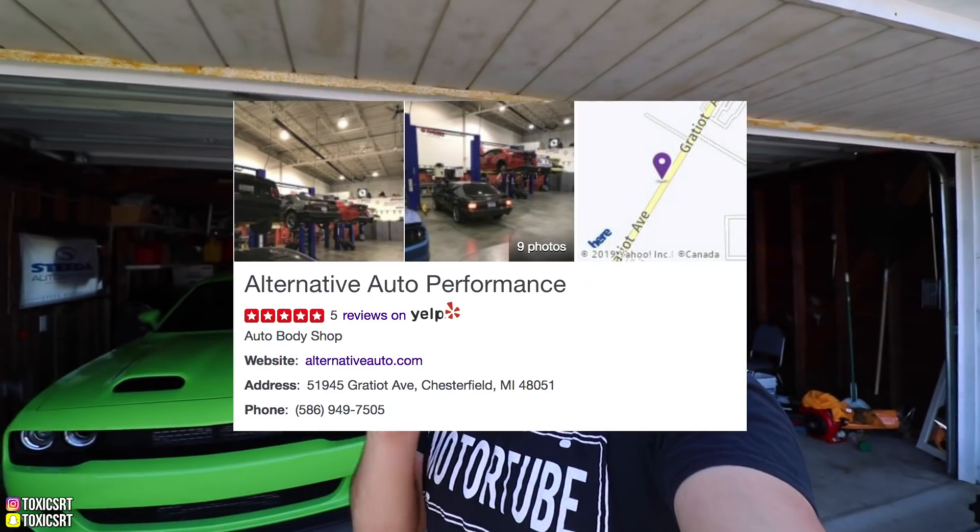On a serious note, here's what we're going to do today. We're going to get in the Red Eye and head out to Alternative Performance. Lidio is the owner — he's a good friend and one of the best tuners out here. We're going to dyno my car before we start modding it. I'm curious to know what it will make. I know it makes 797 crank, but I'm curious to know what it's going to put down to the wheels.